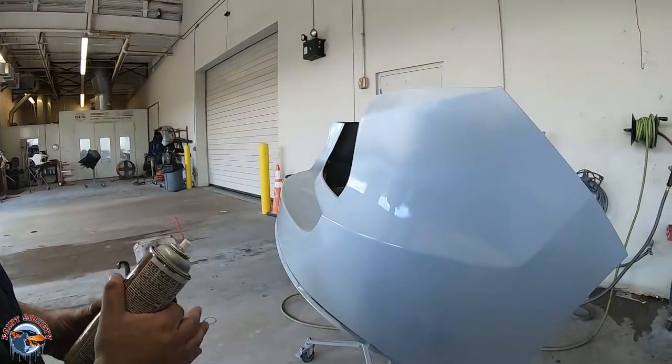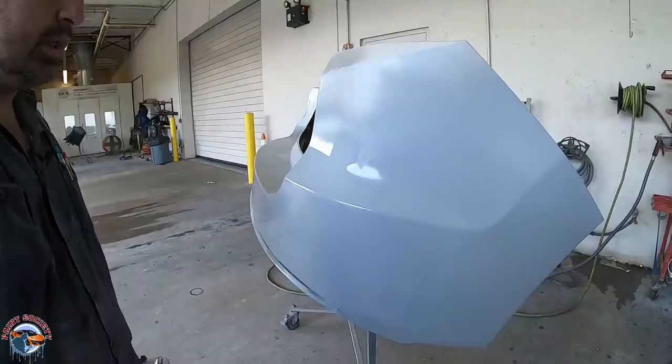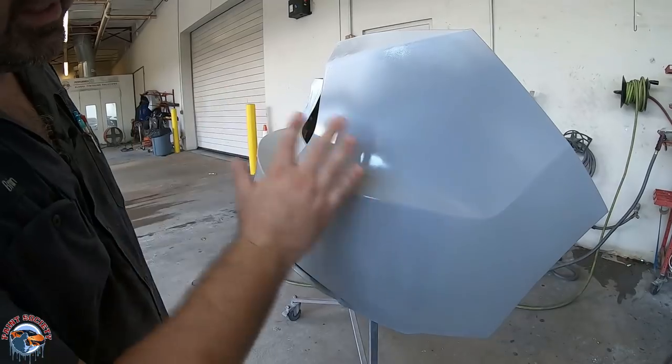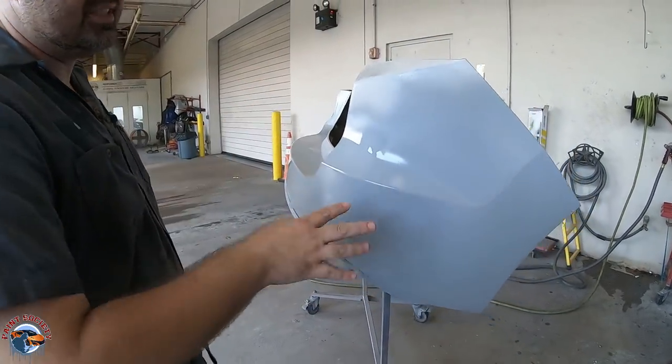Third coat is all down, and it went down really smooth. I prefer a 1.4 because this is not a really high surfacer builder primer. Any gun for the most part can spray primer, but you want it to spray smooth — and that's just what it did — because the smoother the primer, the smoother the sand.